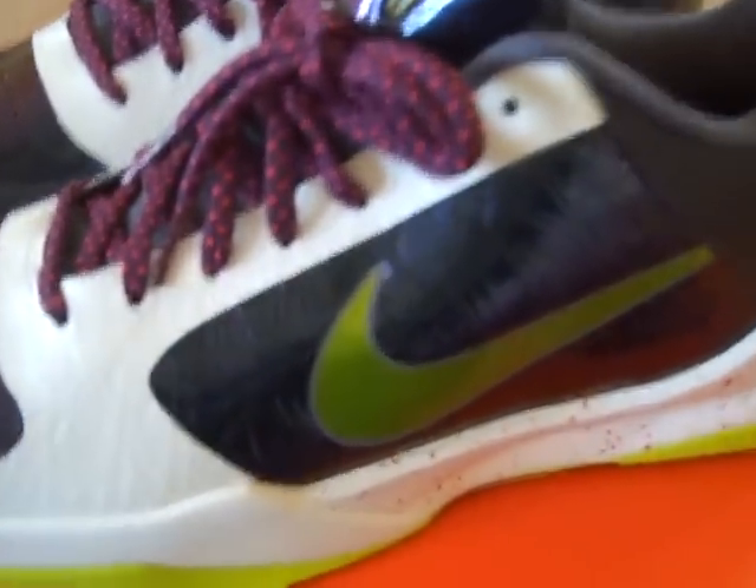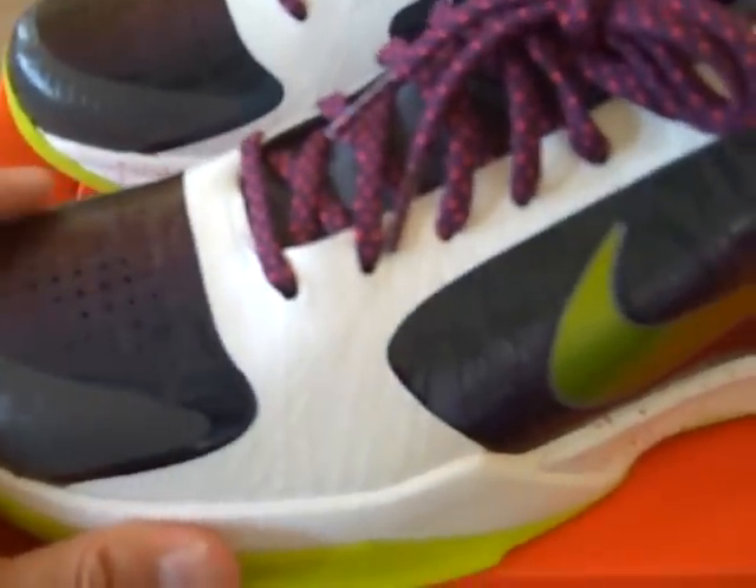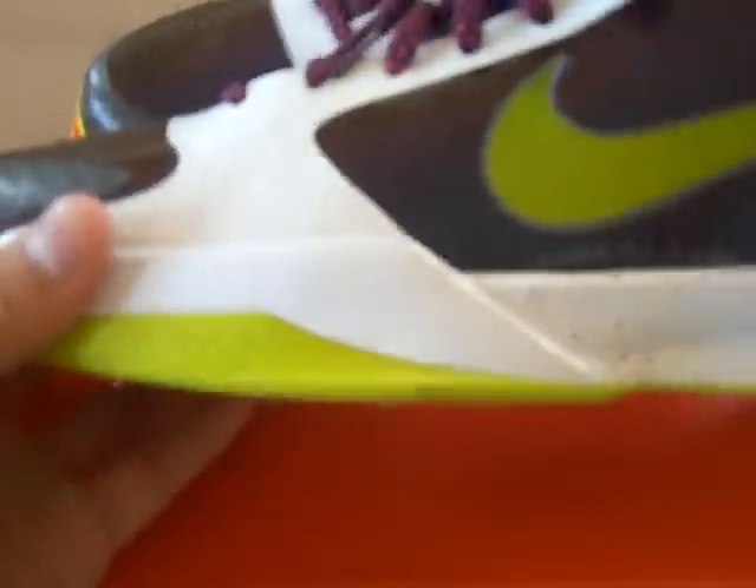I saw these shoes in pictures and when I saw them in person, I had to get them. They look a lot better in person than they do in pictures. I'll break this shoe down for you.